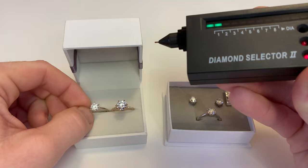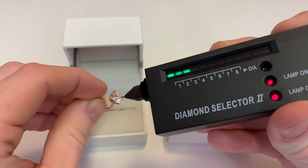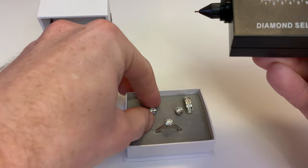This is a lab diamond. Lab diamonds will test the same as natural diamonds, so we can go ahead and use this here — you cannot tell the difference between a lab diamond and a natural diamond with this specific tester. This is an inexpensive tester; it's only going to tell you if it's a diamond. Both the lab diamond and natural diamond showed a positive test result.